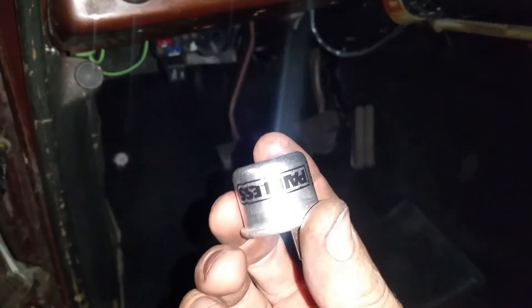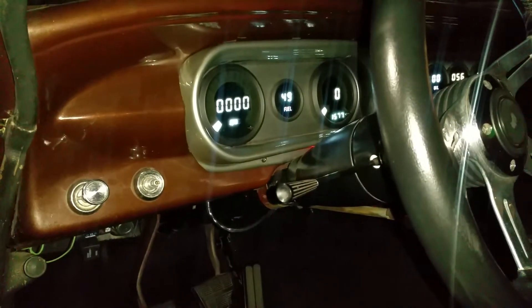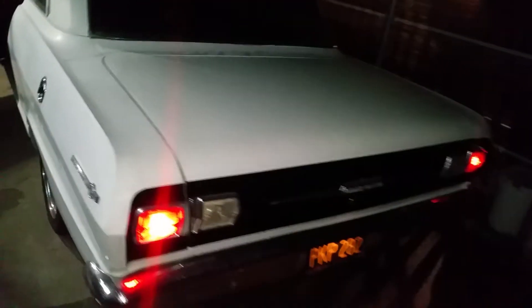I've got myself a little bit of a problem here. I just put brand new Sylvania Zeevo LEDs in the Nova and it doesn't blink. I've got a Painless wiring thermal flasher. Turn the signal on and it just comes on and stays on. It's not blinking.